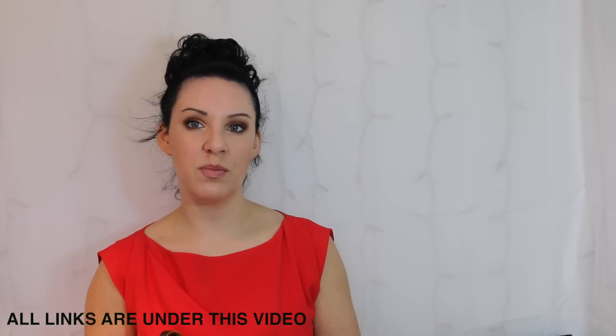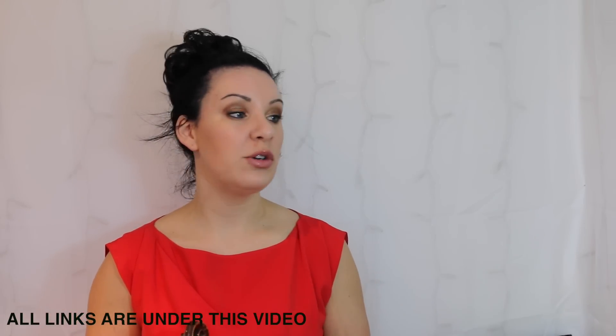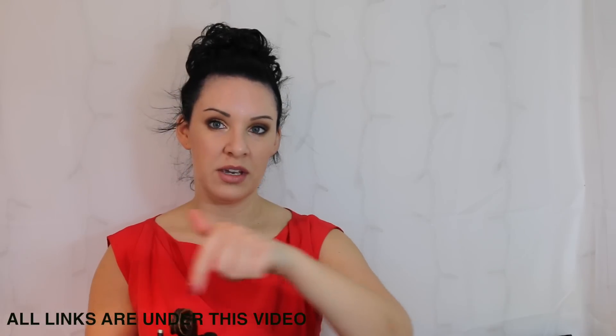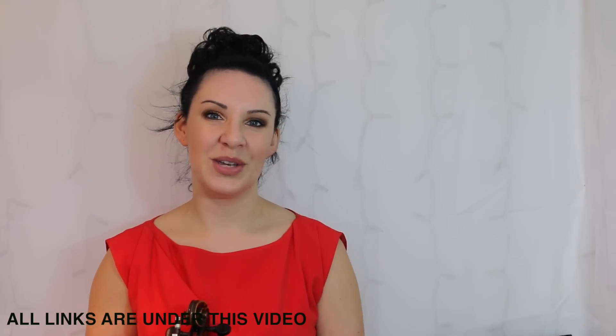Thanks very much for watching. Don't forget to check the description bar underneath this video - I'll have links to all the other book series such as Simply Gypsy, Simply Jigs and Reels, Simply Jazz and Blues, Simply Country, and all that kind of thing. They'll all be linked underneath this video. Thank you for watching, hope you enjoyed it and I'll see you in the next one.